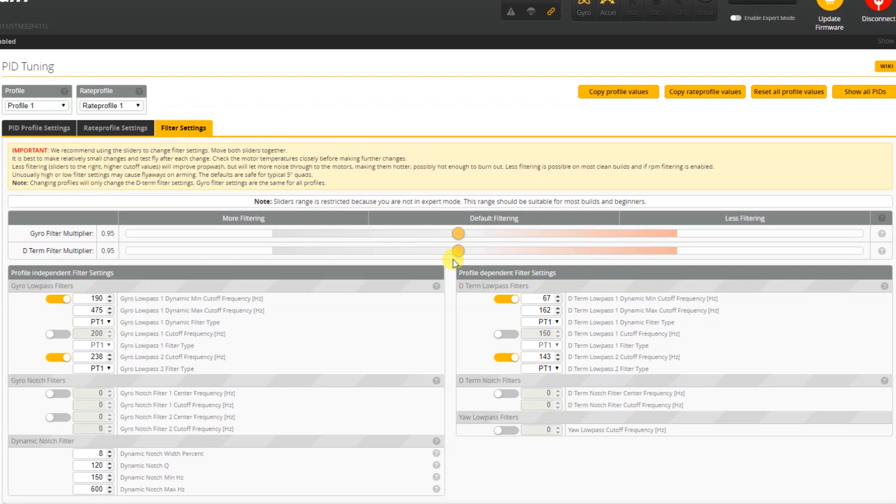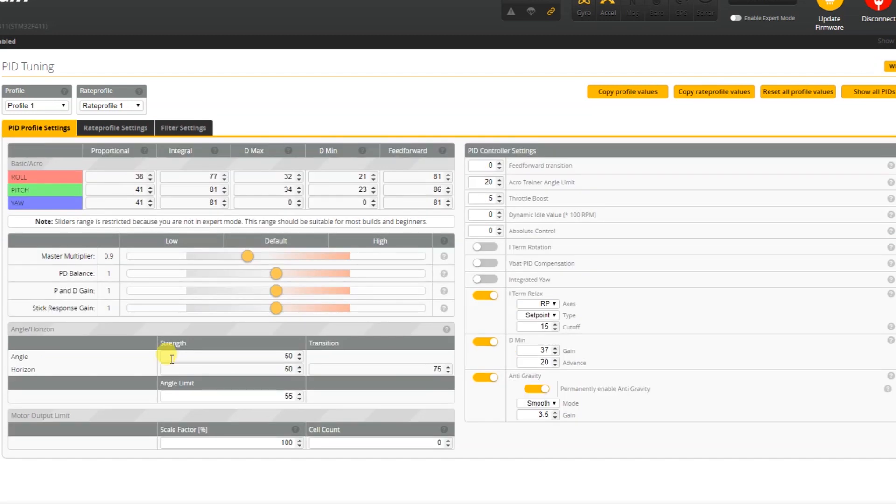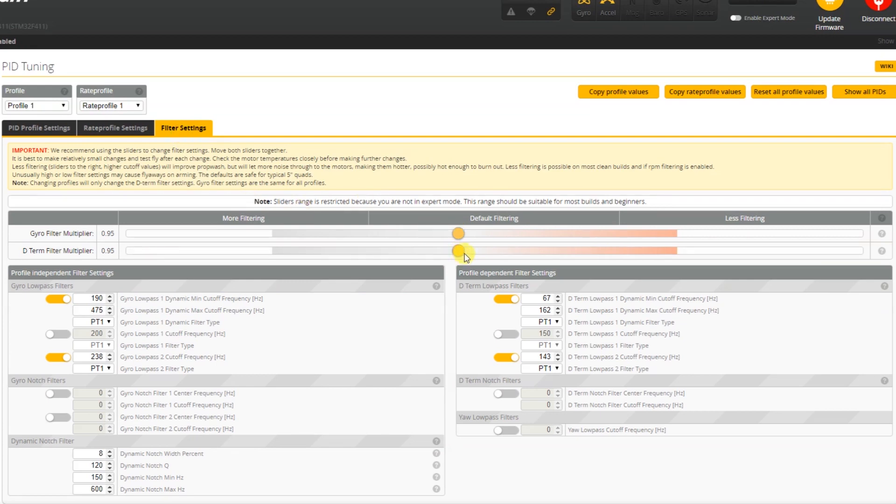This quadcopter does not have soft mounting for the stack, which is basically an omission, but you solve that by adding a little bit of filtering. After that, a little bit of change to the PID tune itself — master multiplier 0.9 — and that's it, no other change required. The biggest difference is the Betaflight firmware and the filtering setting — those are the most important things in this setup.